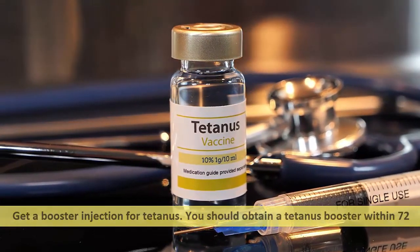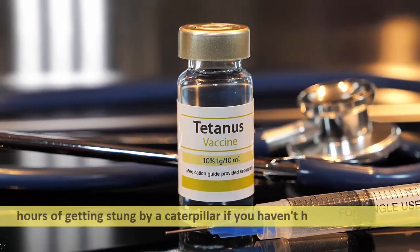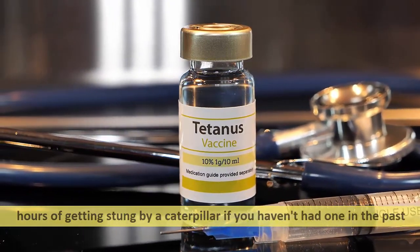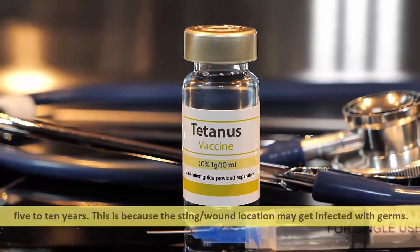You should obtain a tetanus booster within 72 hours of getting stung by a caterpillar if you haven't had one in the past five to ten years. This is because the sting wound location may become infected.